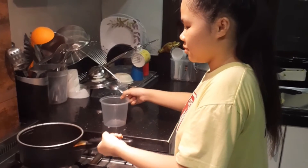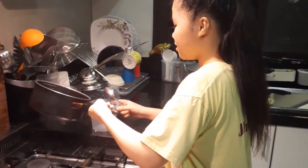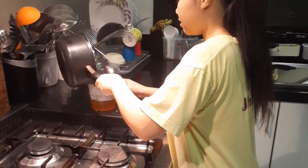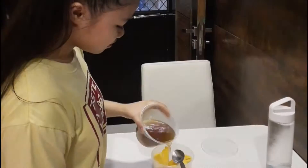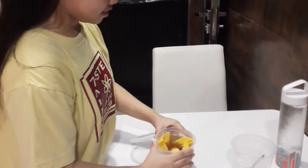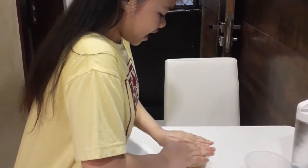Third, I forgot to take a shot of putting the sliced mango in the jar, so I decided to put the water mixed with salt and sugar into the jar, of course with the sliced mangoes. Fourth, cover the jar, put it in the ref, and sterilize it for two days.